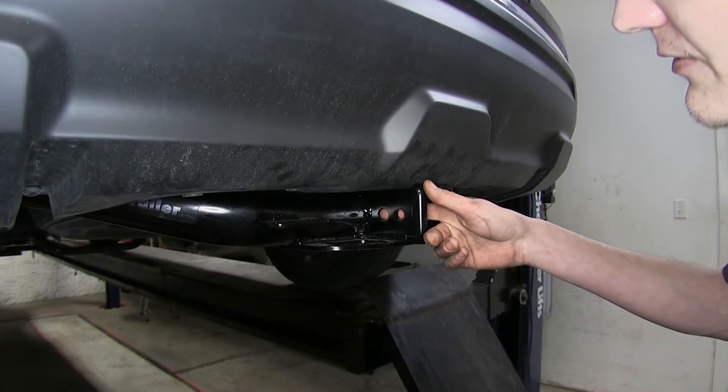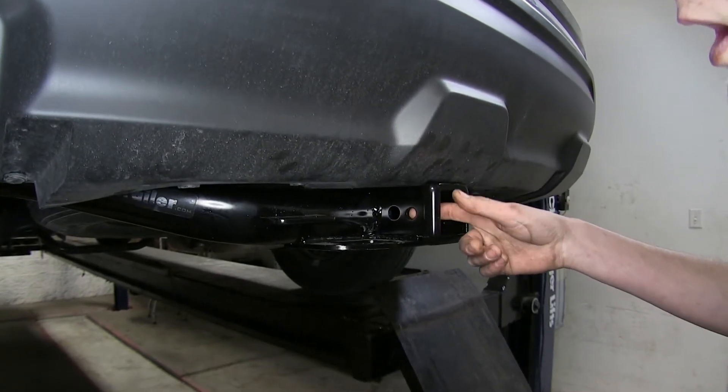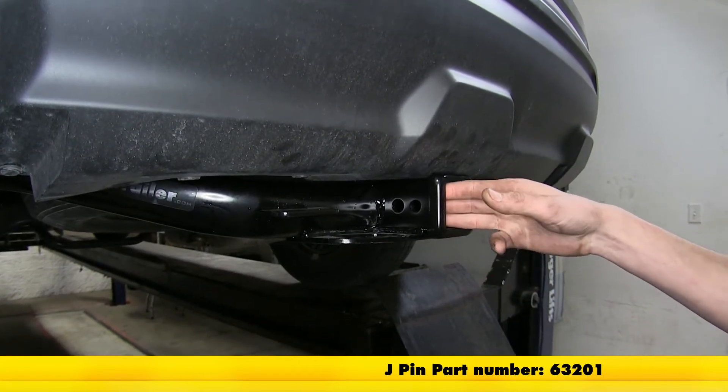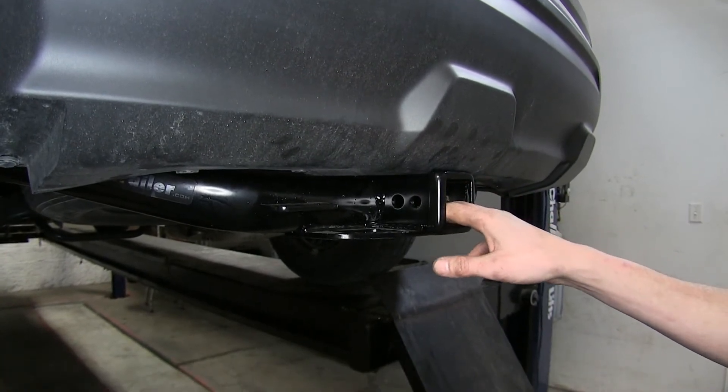On the side of our hitch, we'll see our standard 5/8-inch diameter hitch pin hole. And towards the rear, we'll have our J-pin stabilization device hole. The J-pin stabilization device will take some of that annoying shake, play, and rattle out of what's inserted in your receiver, such as your bike rack or your cargo carrier.